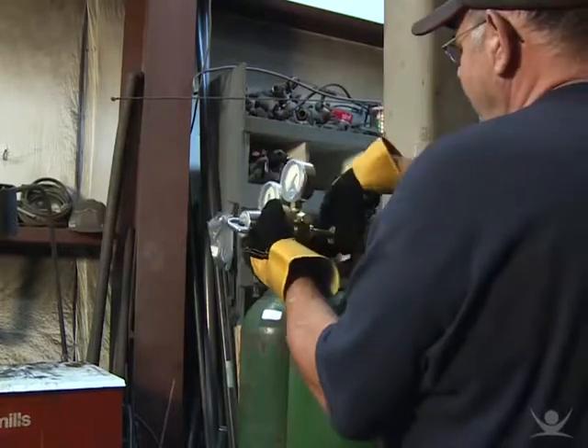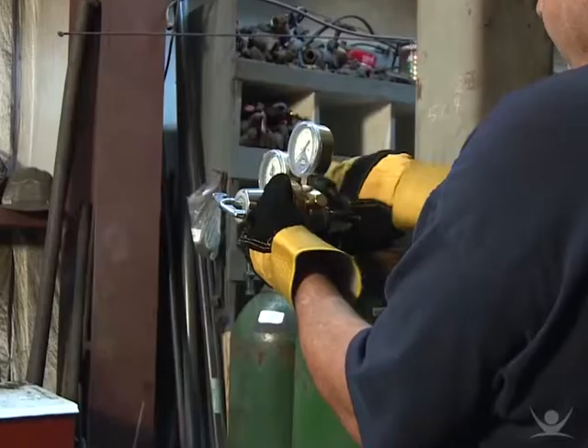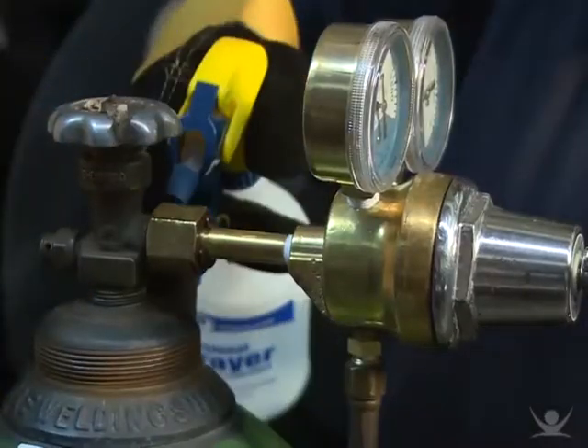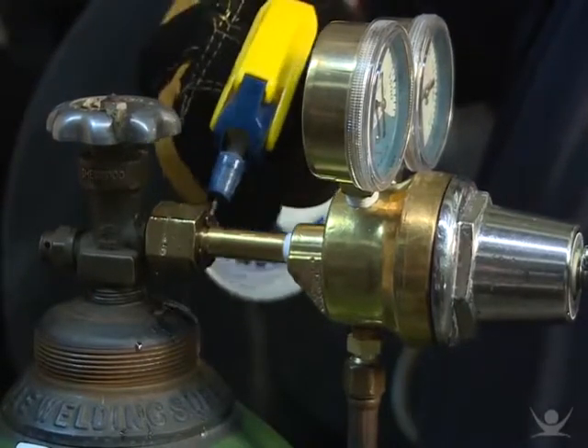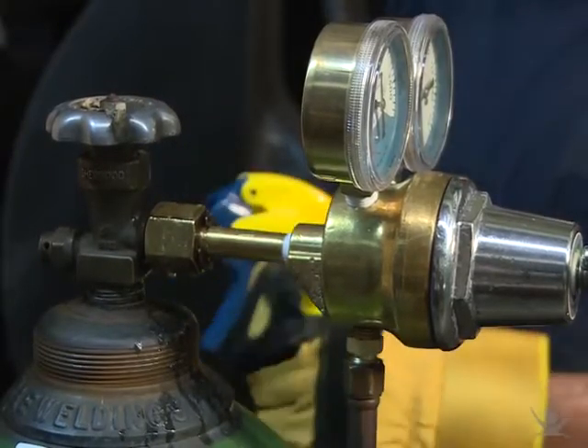You should always test for leaks in the connection after you've installed a new cylinder into a gas delivery system. You can do this by wetting down the surfaces with a diluted soap solution. If bubbles appear, you know that there's a leak somewhere.